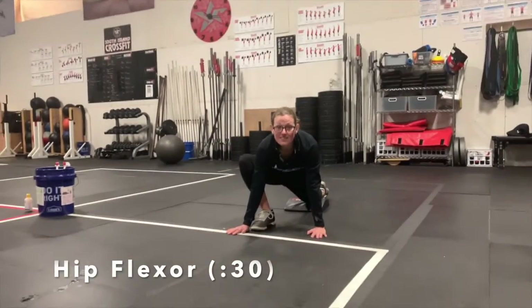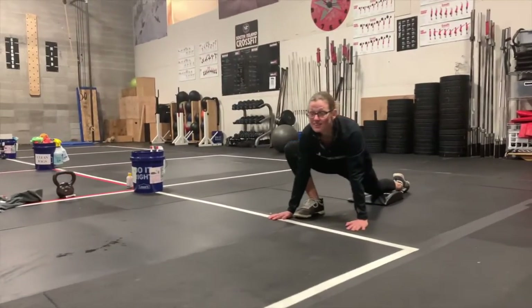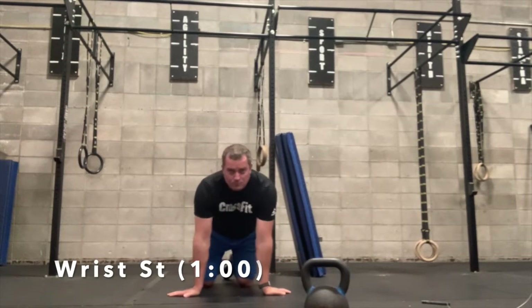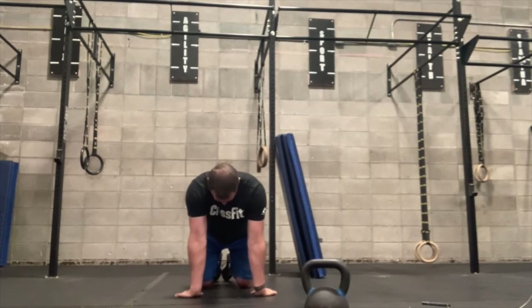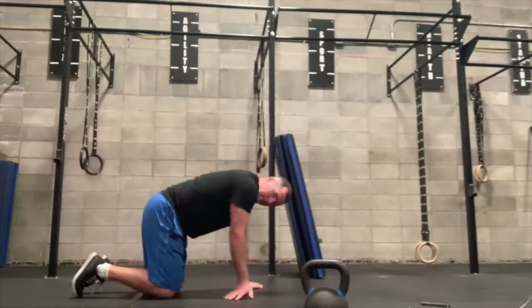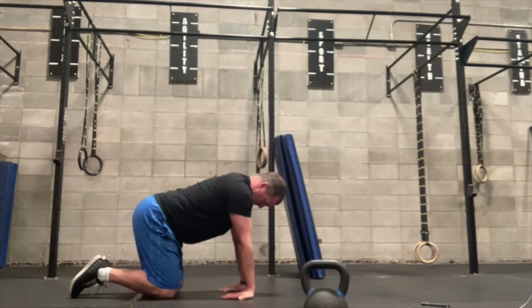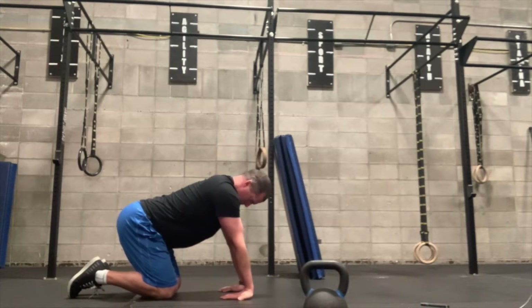Then the hip flexor stretch — take a knee, put one leg out, put your hands down on the ground, and lean in to stretch your hip back. Hold that for 30 seconds each side. Then you'll do a wrist stretch: turn your hands back toward your knees, then pull your body back and stretch those wrists. From the side angle, put your hands pointed toward your knees, pull your body back, and stretch those wrists. You can hold that for a minute.